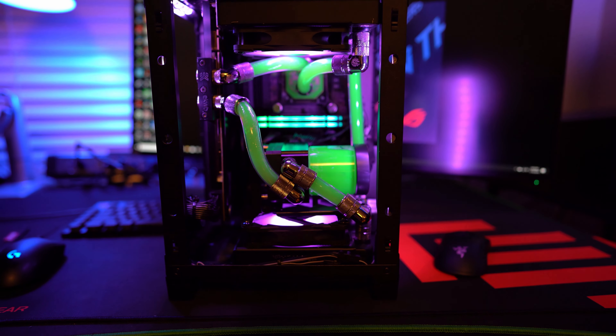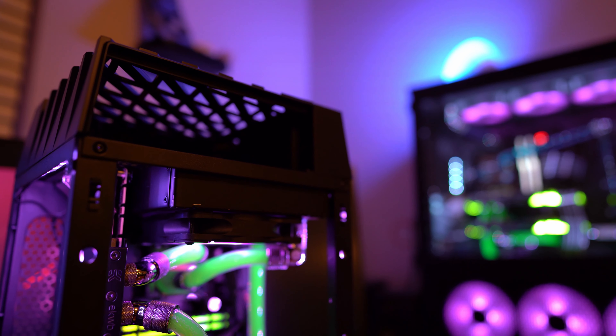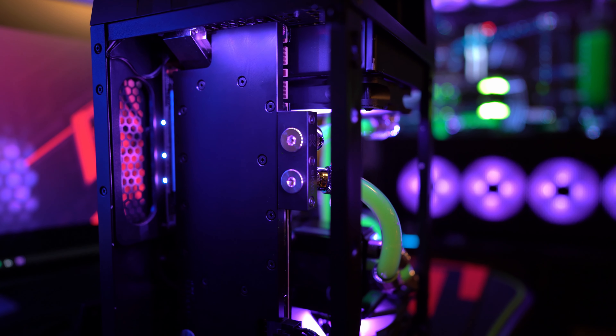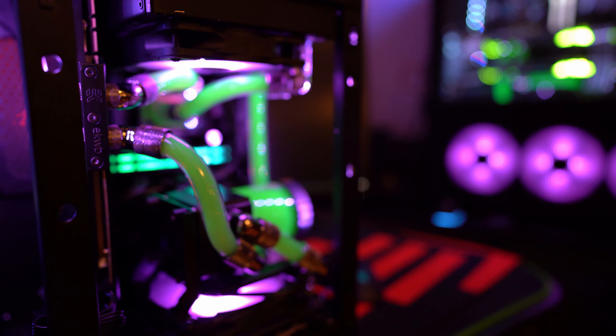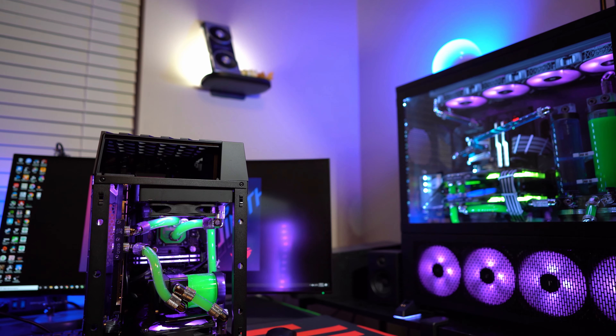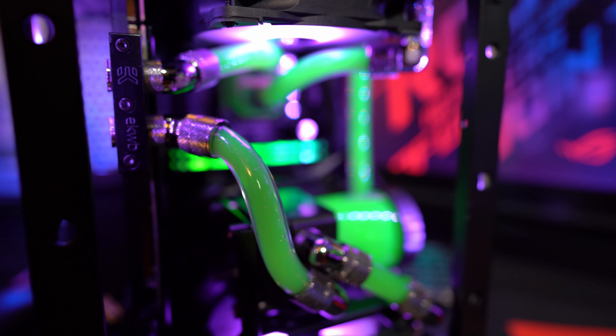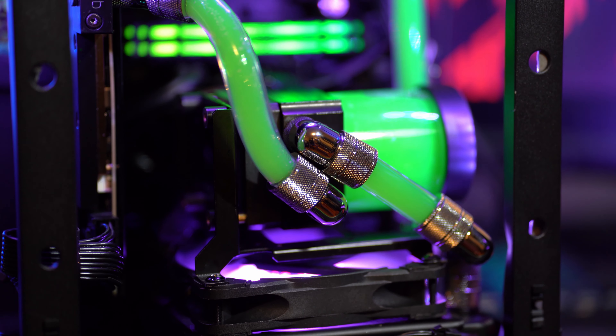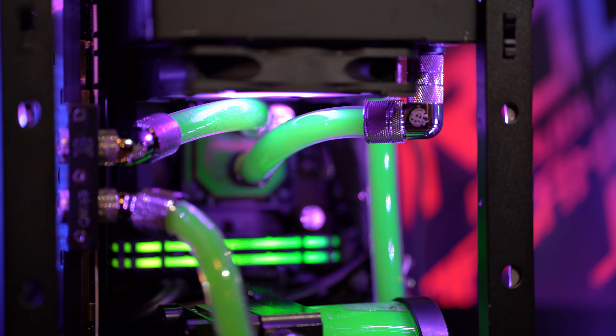Now let's talk about performance. When we talk about performance in terms of a water cooling case, we're talking about airflow and radiator space. In this case, I was able to fit a 120mm radiator on the bottom as well as the top, and you can go fairly thick with these radiators. You're really not going to fit a 240mm radiator unless you do some special modification. Having 120mm on the bottom and top was more than sufficient to cool both the CPU and a water-cooled GPU, as long as I wasn't overclocking too aggressively.